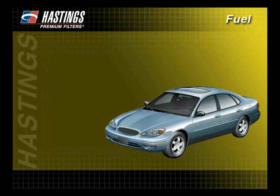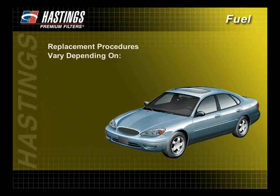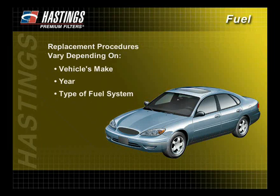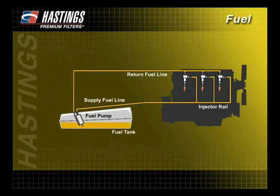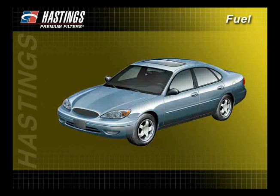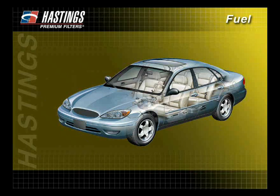On automotive vehicles, the inline fuel filter replacement procedures vary depending on the vehicle's make and year and the type of fuel system. It is important to follow the manufacturer's guidelines for servicing. Inline fuel filters can be located anywhere between the fuel tank and the injector fuel rail or throttle body. On many vehicles, the filter is located underneath the vehicle along a frame rail or in a bracket near the fuel tank.